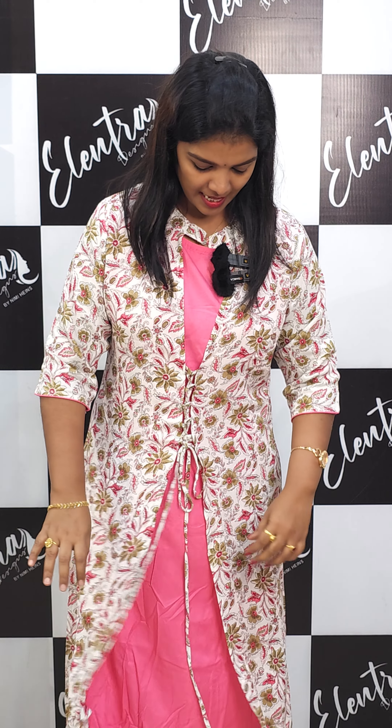I am going to show you two patterns in this video — a jacket pattern and a fabric without lining.